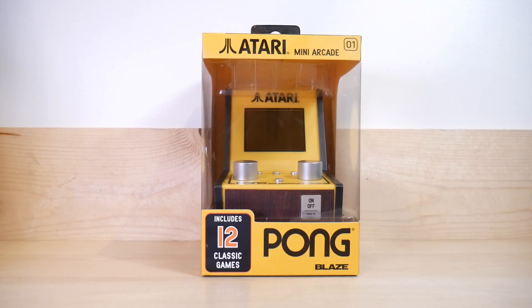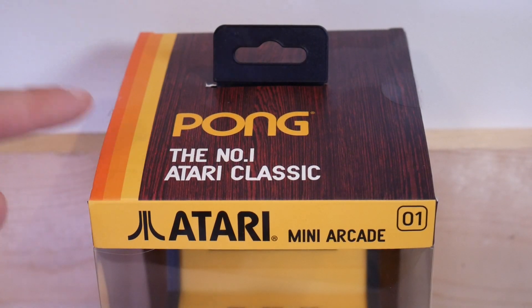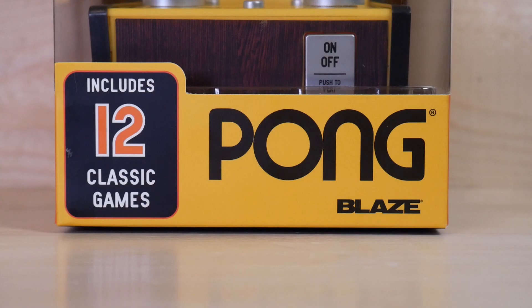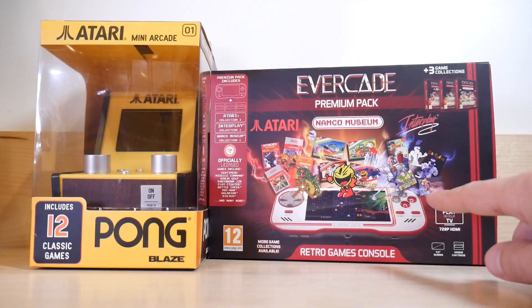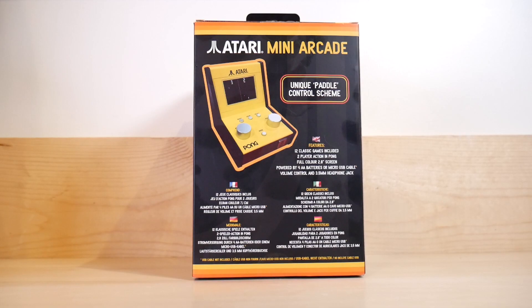And it's going to start with the front of the box! Pong - the number one Atari classic. Atari Mini Arcade, 01. Maybe there'll be more of these someday. Pong by Blaze. You might remember Blaze from the awesome Evercade retro handheld console. Maybe you don't. If you don't, you definitely should check that one out. But not today, because we're rolling onto the back of the box.